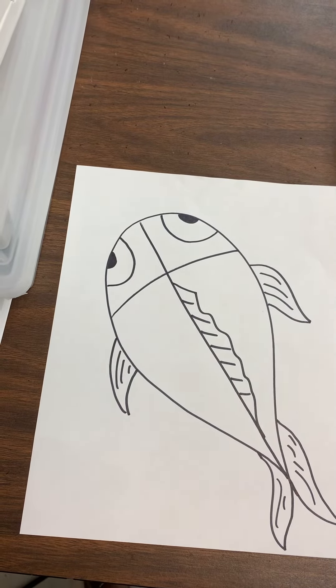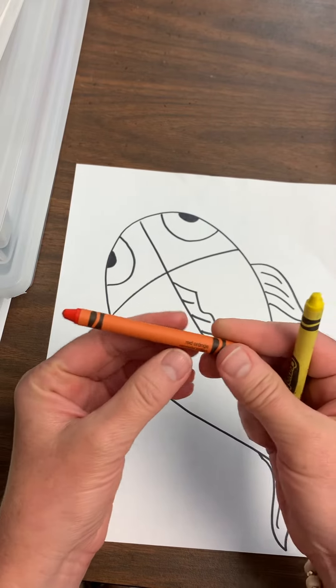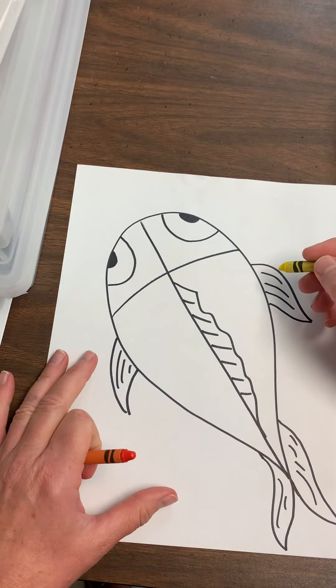As far as color goes, the only two colors you're going to use today is yellow and red-orange — it's like a dark orange. So what we're going to do, and this is going to be super quick, we're going to start with the yellow.